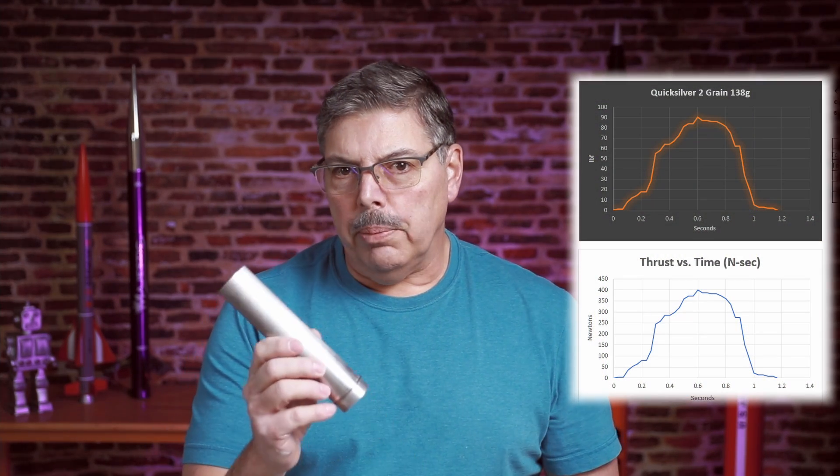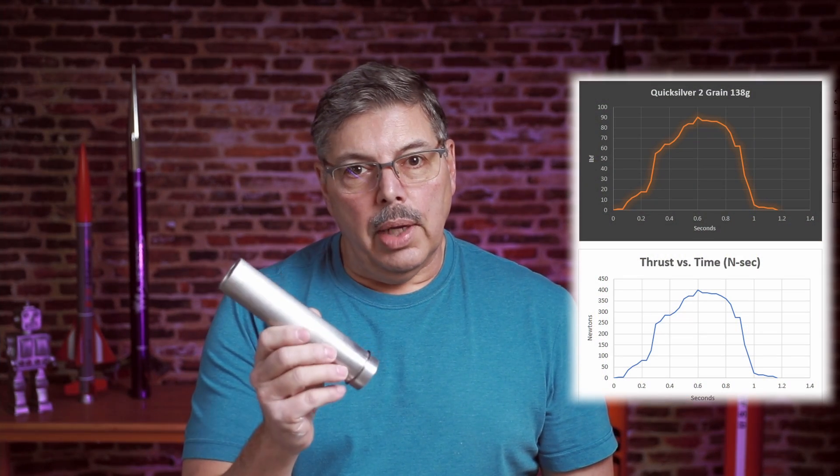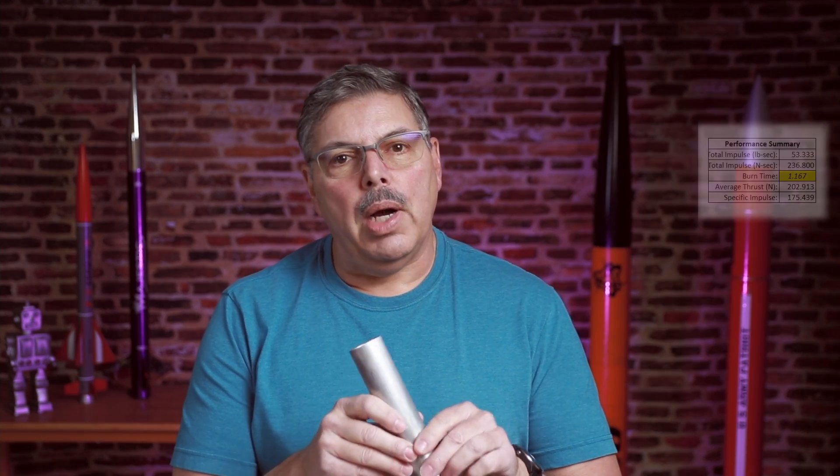Well, that answers that question. Yes, aluminum burns very well in sugar fuel. That was five micron aluminum — not dark aluminum or anything like that. I used this 240 motor; it's only a two-grain motor and it usually produces around 30 pounds of thrust with sugar fuel. That made a big difference. I used a number 12 nozzle, which is what I would typically use, and it really scorched the nozzle pretty bad.